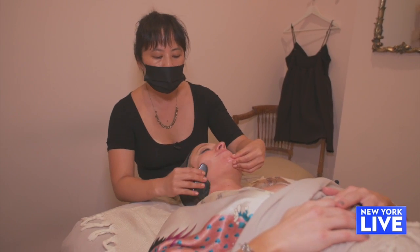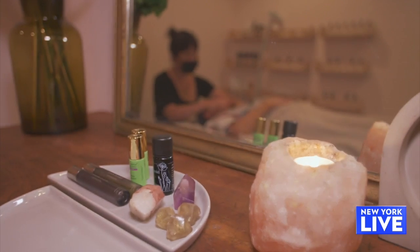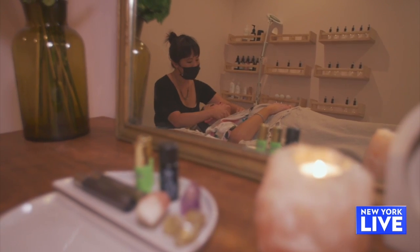It's amplifying your circulation, which in Chinese medicine is really important for healthy, glowing skin.